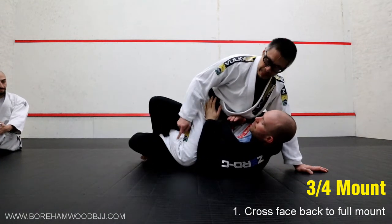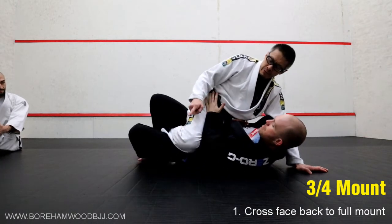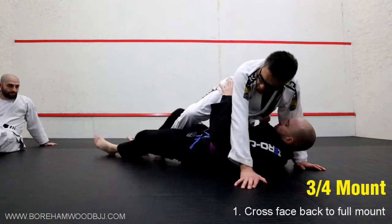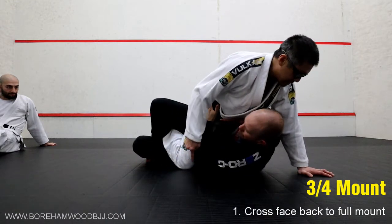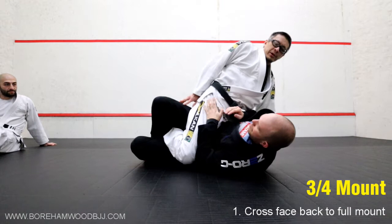As he gathers my leg and figures forward with his legs, your danger now is that my knee lifts off the ground. With my knee off the ground, my weight is off him and he has the freedom to swallow the knee. So what we're doing — he's gathering my leg and you are trying to stay as heavy as you can on that knee so he has to really fight to get it off.